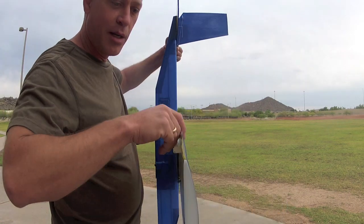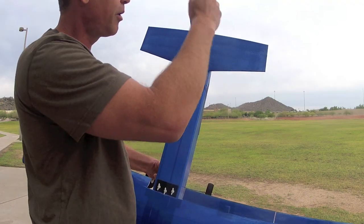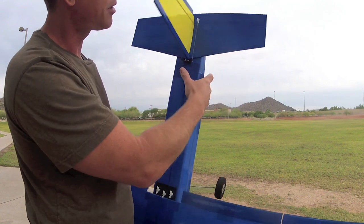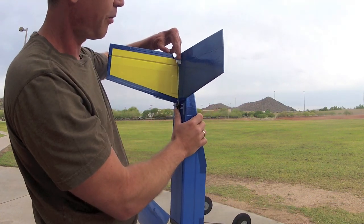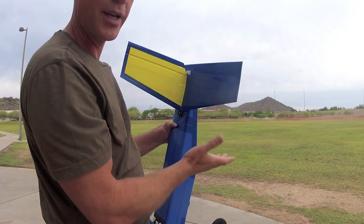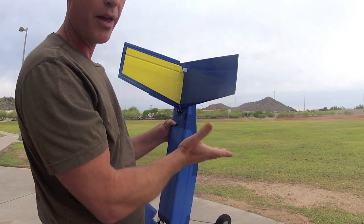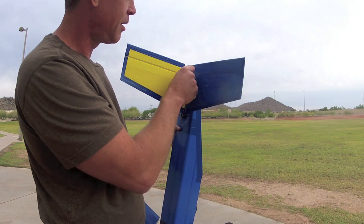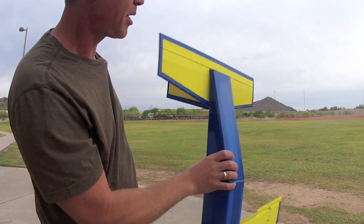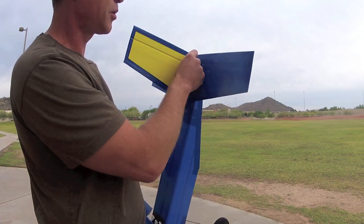The rudder and elevator use metal-geared servos buried in the rear fuselage with pushrods. And what I'm actually using are security cards, like ID cards, bought online — 1,000 of them for about $35 — same purpose, very strong. Bent in an L, folded over, glued and taped on the bottom, makes a very inexpensive control horn, and those have been used throughout.